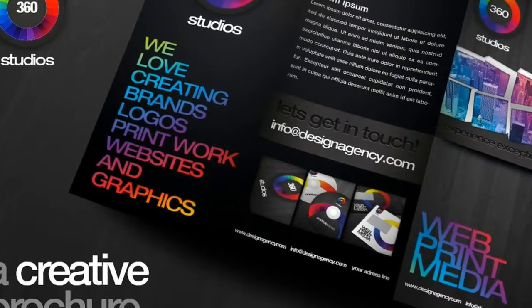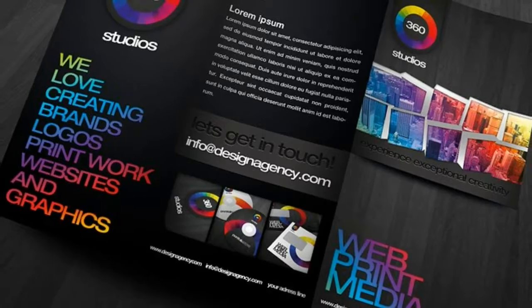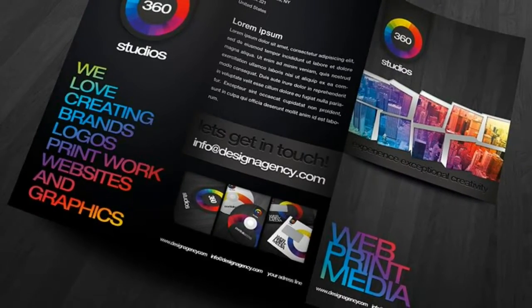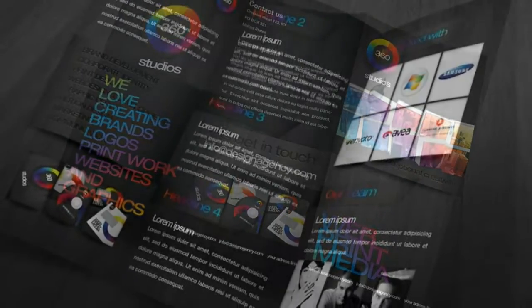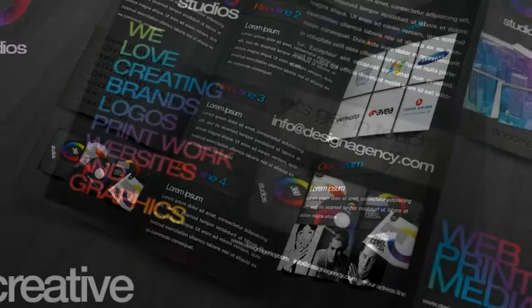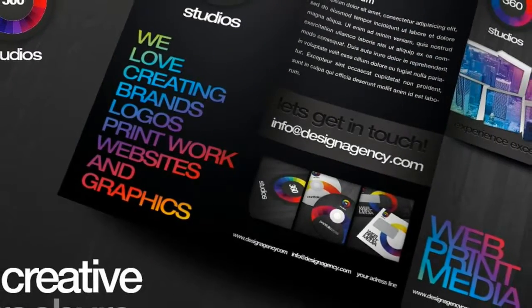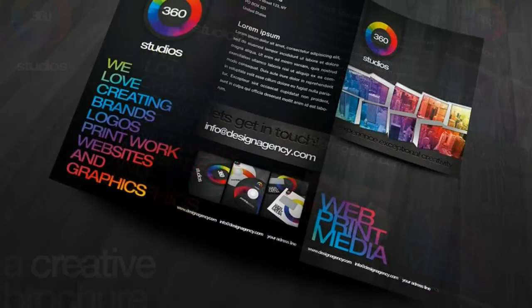Multi-purpose, easy to customize, and modern PSD brochure for all sorts of businesses — kickstart your business with the premium identity templates. Here's what you get: trifold brochure front, 2.0 millimeters bleed, 30.1 by 21.4 centimeters.